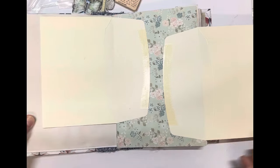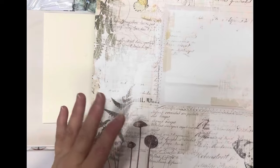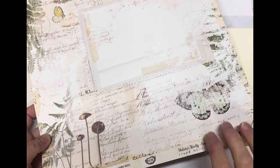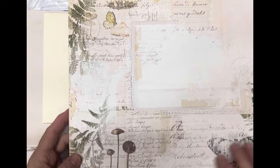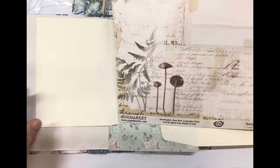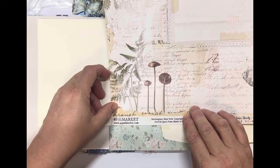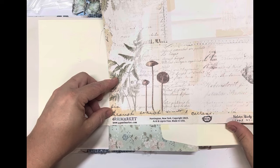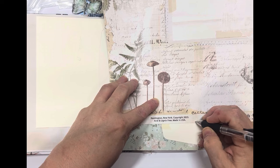I've got this beautiful paper here from 49 Market — it's the Nature Study collection. While the journal is butterfly themed, I still want some different things throughout. I'm going to get my trimmer and measure the width of the page. Because we're putting a notebook in it, I want to allow for a little bit of thickness, so I'm going to be doing some side tabs.